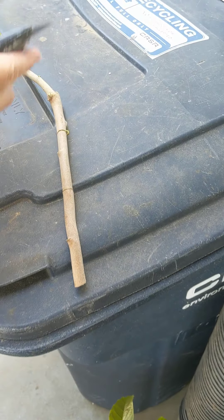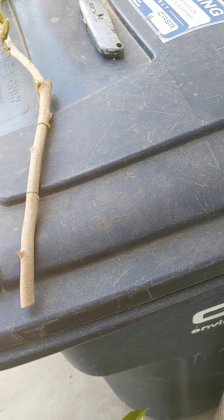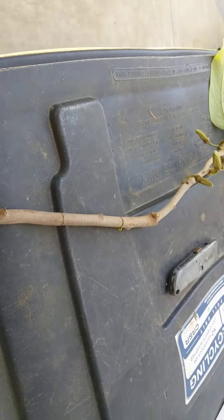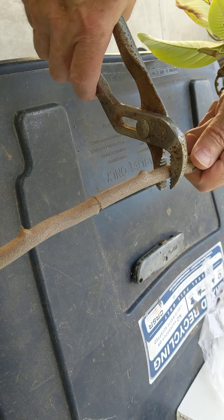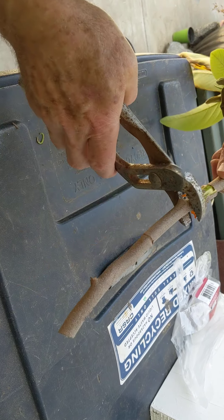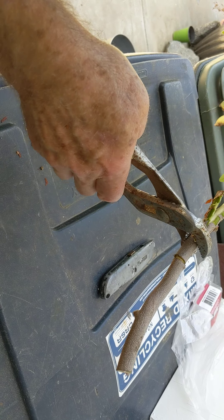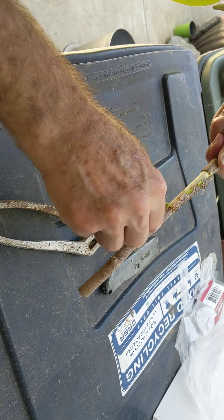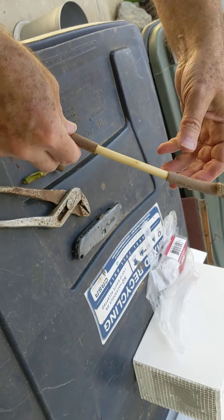Now I'm going to grab pliers. This is where, in the video, Roger says if you have any aggression toward your trees, this is where you show it. Actually, this just spun right off. So you have something like that.